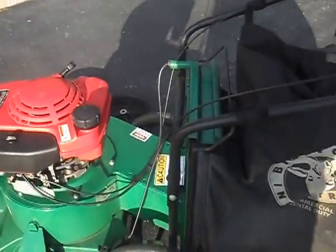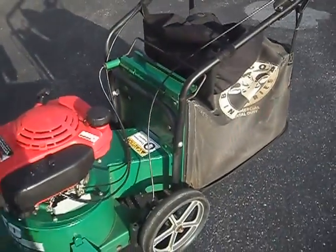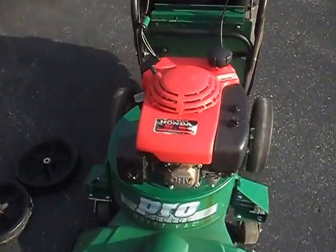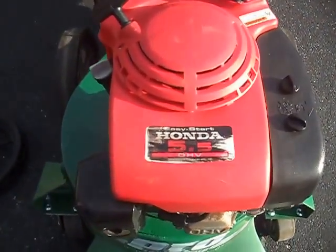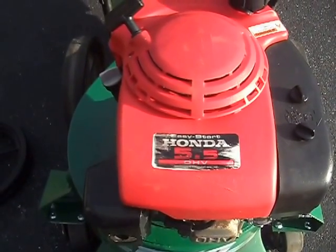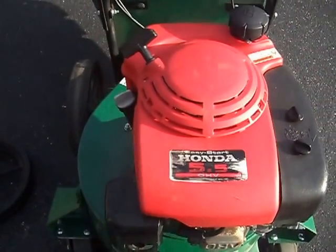Hello YouTube, this is a quick overview of my Billy Goat vacuum, model SV50H. As you can see, it has a Honda engine — five and a half horsepower GXV160 — a commercial grade motor and one of the best you can buy.